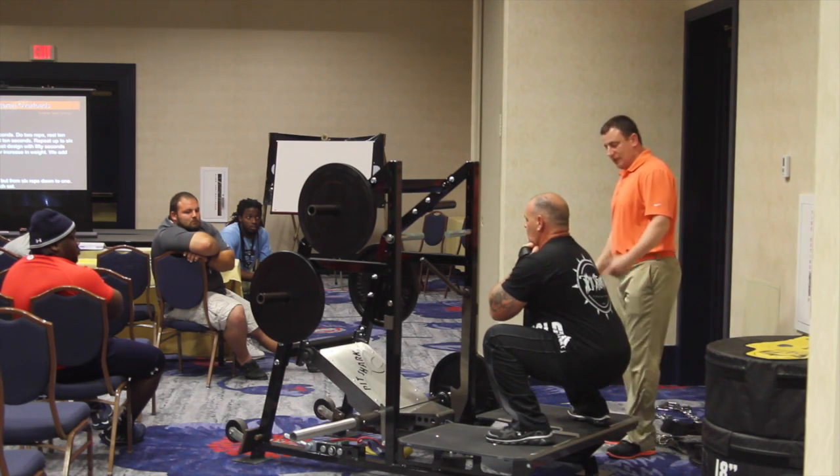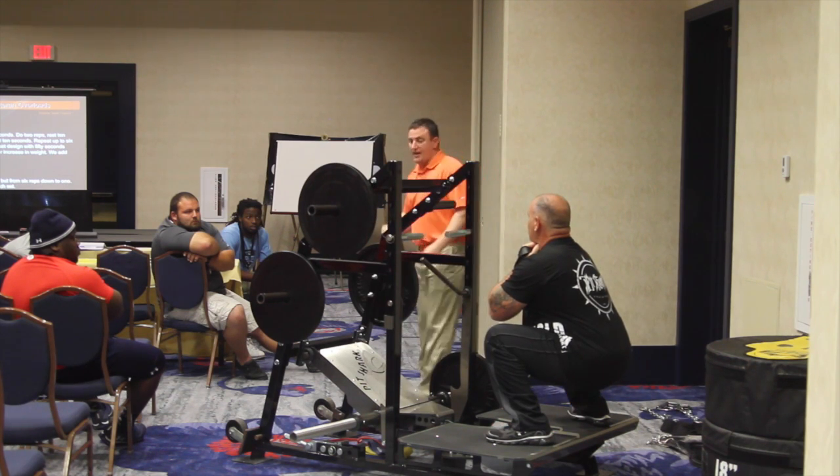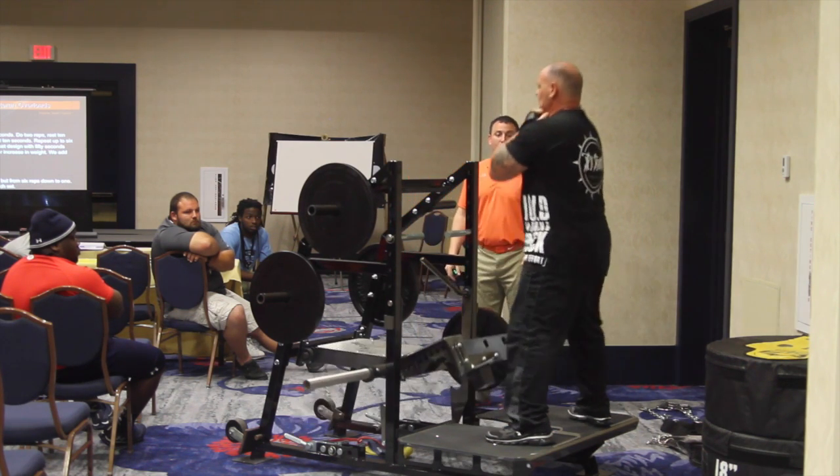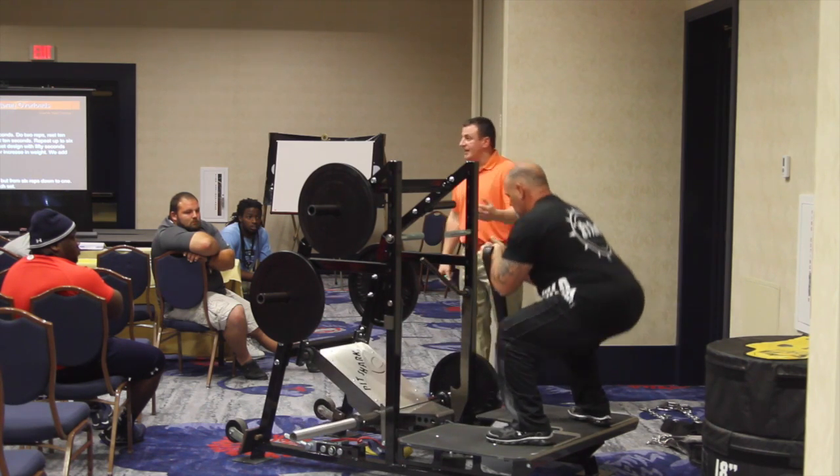He gets 10 seconds off. I don't care if he shakes his legs. I don't care if he stays in that bottom position. At seven, eight, nine — now you get two good reps. All the way down and all the way up. One. Two. And he leaves it down there. 10 seconds.